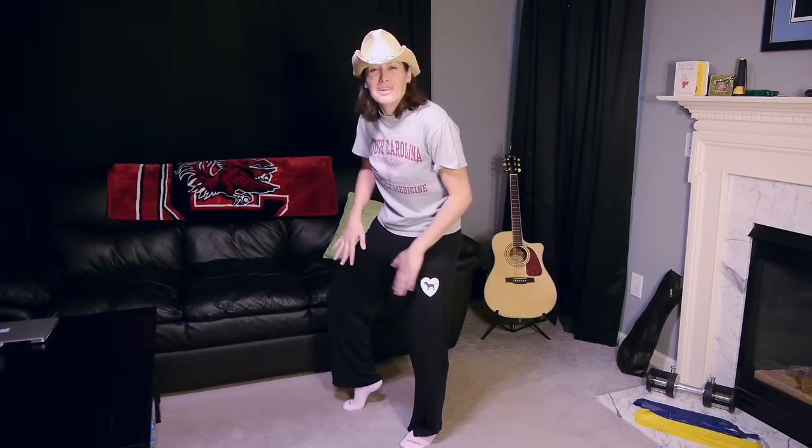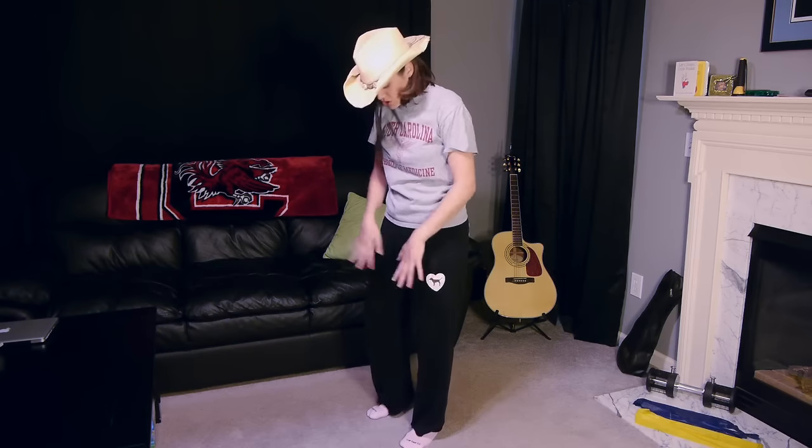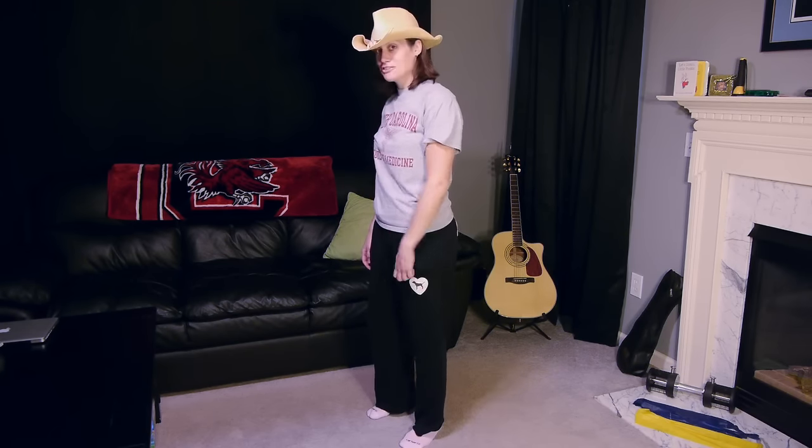Howdy y'all! No, I didn't just get off my horse, but I am having some groin pain. Hey everybody, it's Dr. Jo, and today I'm going to show you some stretches to stretch out your groin if you've had a strain or a sprain. So let's get started.